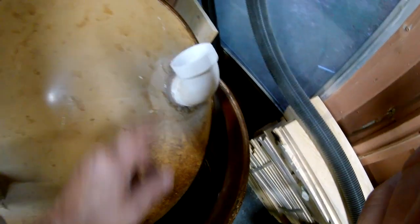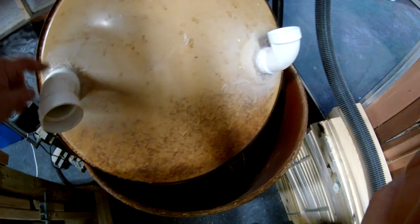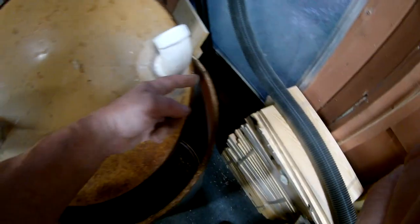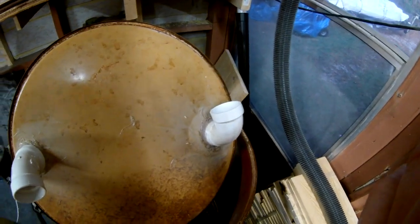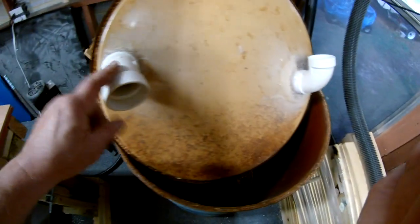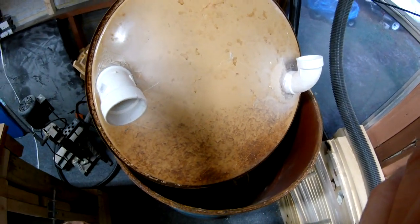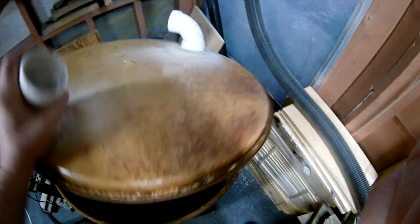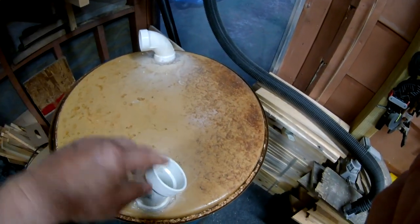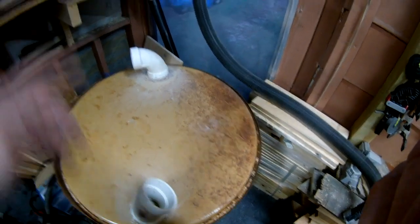I used a 45 because I didn't have any more 90s, and this is a 90. Now when you do this, make sure they're going in opposite directions - that way it flows in like this and goes down the barrel. Don't have them facing each other because then it'll come in and go straight into your vacuum cleaner. Have them going in the same direction. You can even put another piece on here and make it aim downward, but that's overkill. Just make sure they're going in the same direction and not turned around against each other.